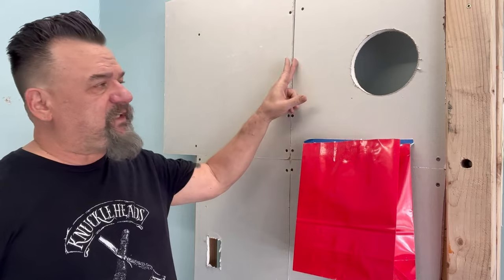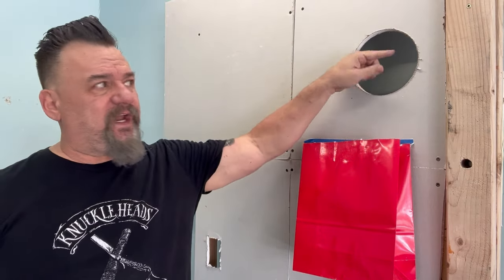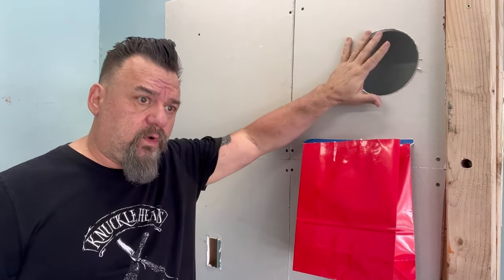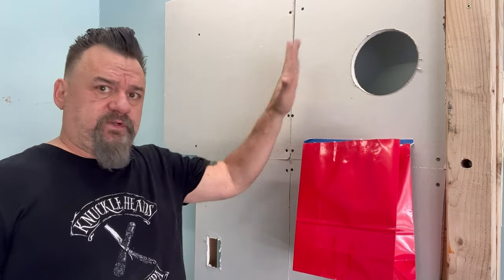Part of the beef I get is that the hole's too big. Well, the reason why I do this is when I'm trying to get to the next stud, it's big enough that I can get to this stud and I can get to that stud. So even if I was in the middle, one hole in the drywall for two different studs.